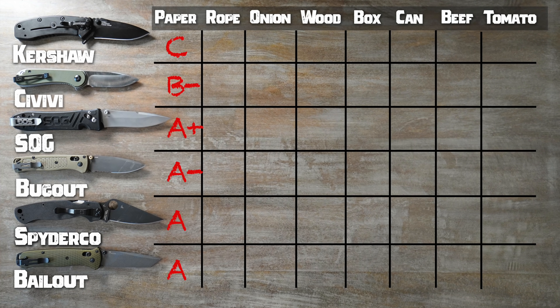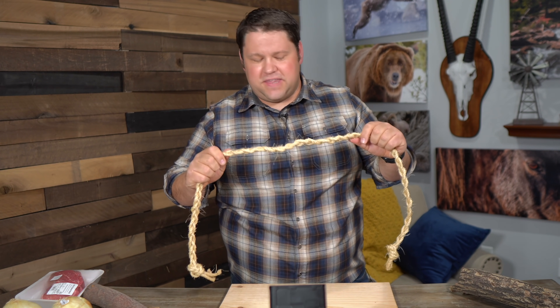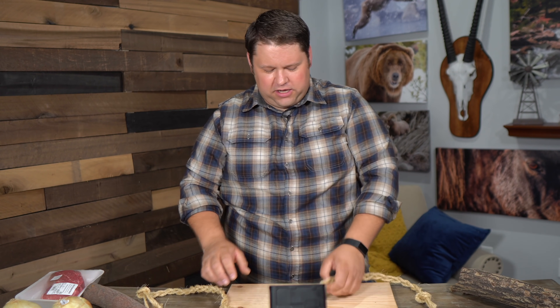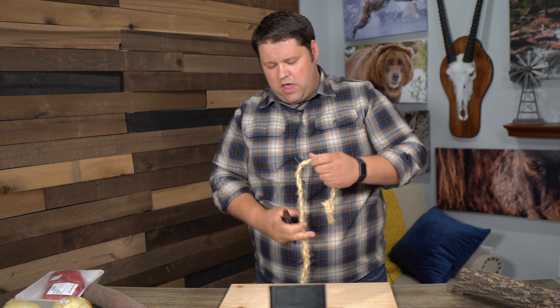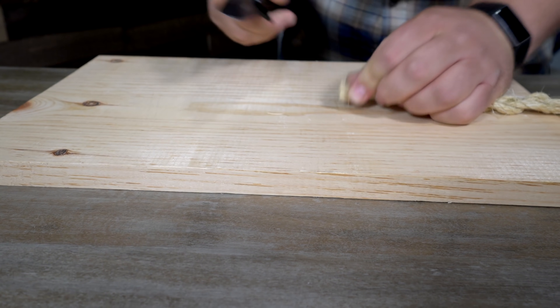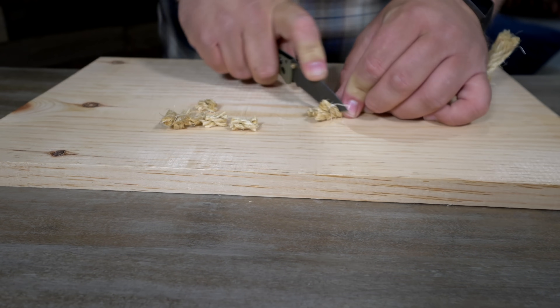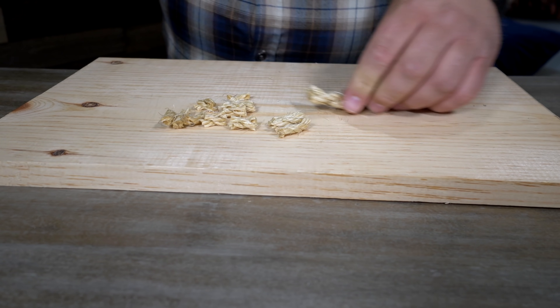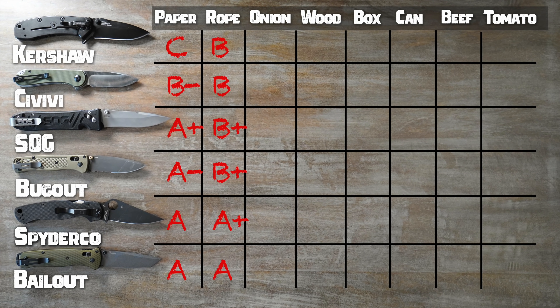For the next test, I want to cut through a piece of thick sisal rope. The intent is to see how well it cuts, but also to see how quickly the knife dulls. The easiest way to cut the rope would be a single slice, but to help dull the knife more, I'm going to set it on the table and try to saw through it. The Spyderco Paramilitary 2 — that was slick, cut right through. All of them were more than capable of cutting a rope.